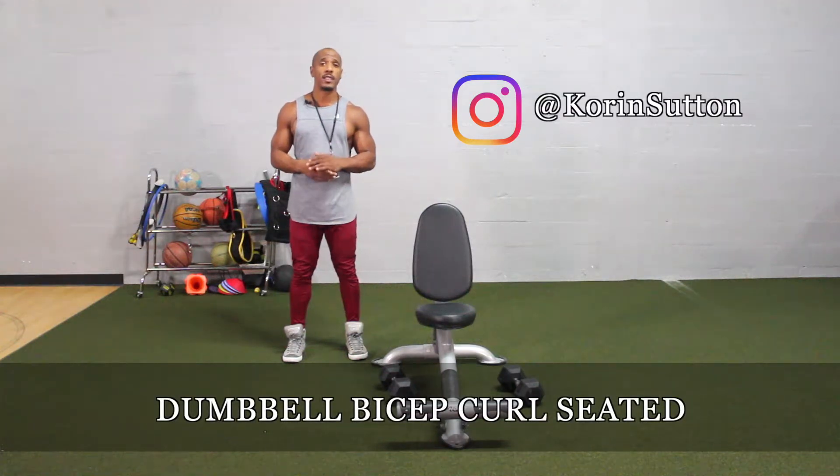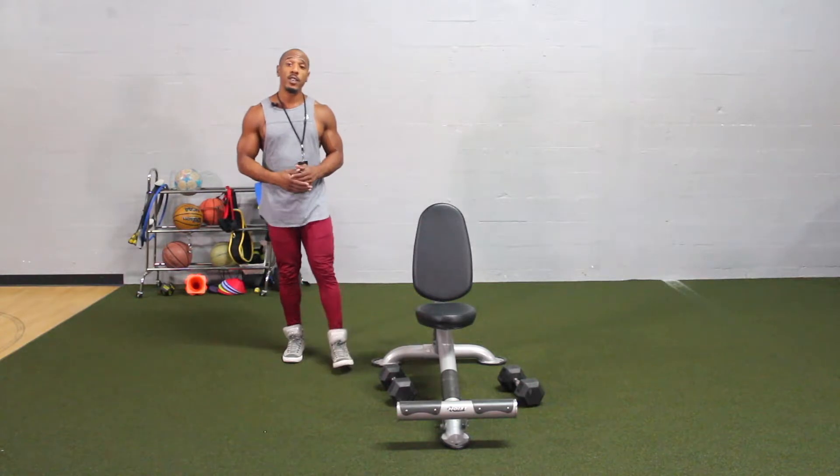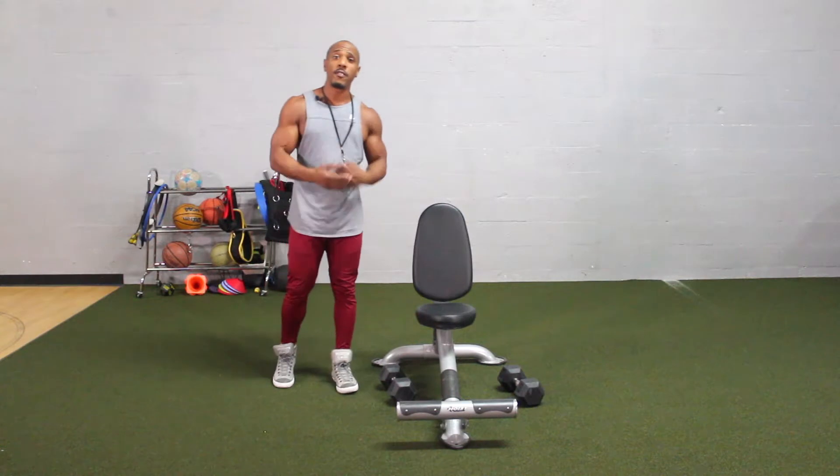In today's exercise, I want to demonstrate how to do a dumbbell bicep curl seated. The first thing you need is a pair of dumbbells and also a seat. This exercise activates both of the biceps.